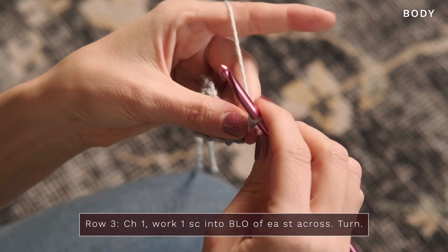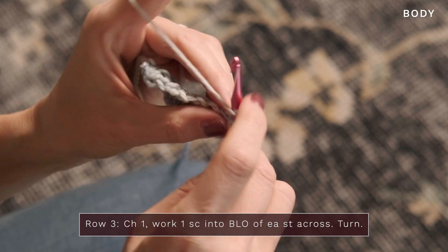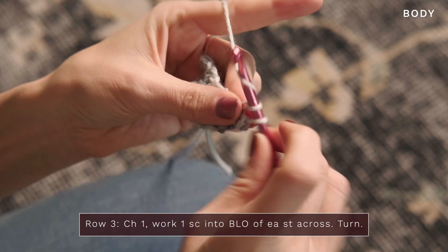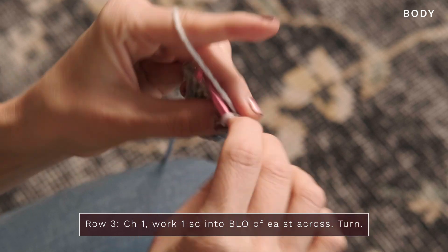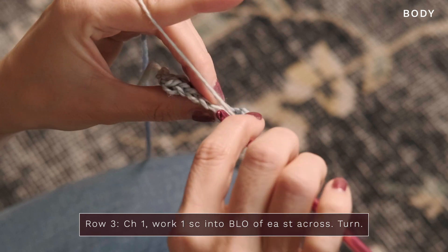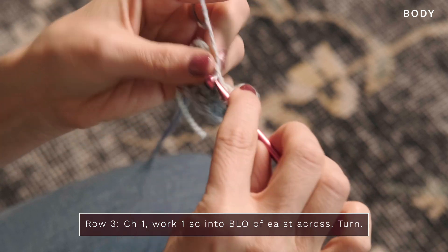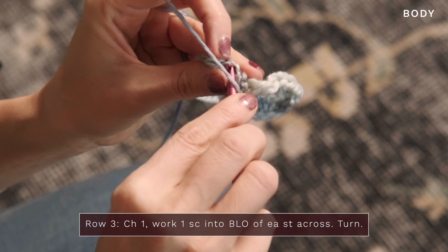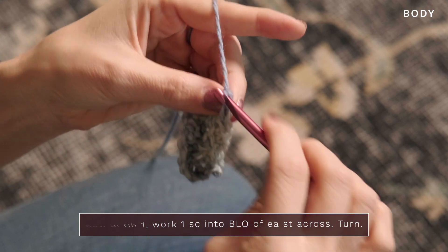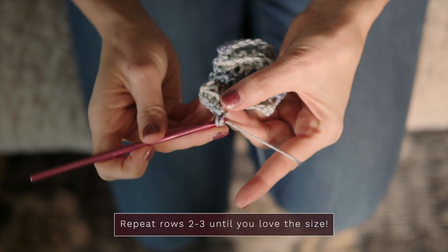For row 3, we're going to start with a chain 1, and you're going to work one single crochet into the back loop of that first stitch. Then same thing, you're going to work one single crochet into the back loop of each stitch all the way across. The reason we're working into the back loop only is it helps to create a nice ridged effect to our shawl or scarf, so it gives it a little bit of texture. Continue working all the way across, back loops only, into that final stitch. So you just continue repeating rows 2 and 3 until you love the size.